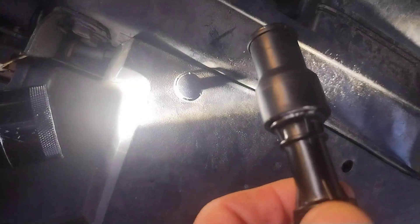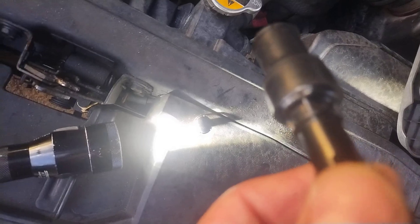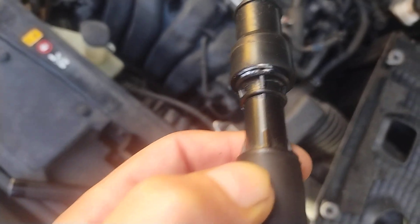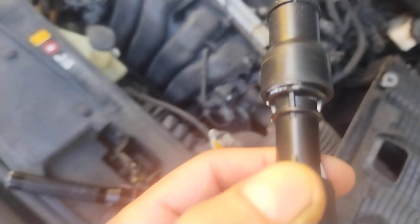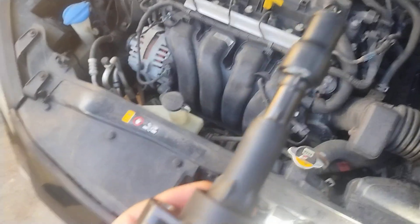I sent him to the parts store on my account to buy a coil — a number two coil — because I took the coil out and you can see right there what we call a carbon track, an arc mark. See how it looks kind of burnt? That is from the 60,000 volts of electricity coming out of this coil, leaking through the boot and hitting the side of the spark plug tube. Normally they're filled with oil because the valve cover gasket leaks, and that destroys them. But in this case it just naturally leaked out.